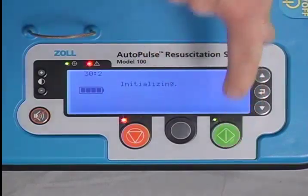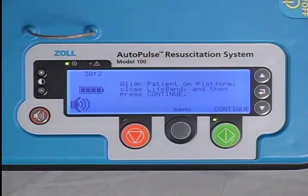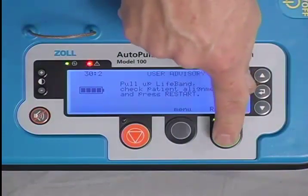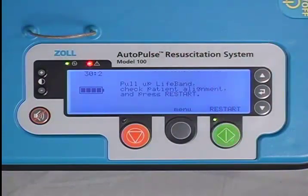Press the Restart button and the user advisory should clear. If the advisory does not clear, make sure the life band is in its fully extended position. Be careful that you do not overshoot the drive shaft past its starting or home position.